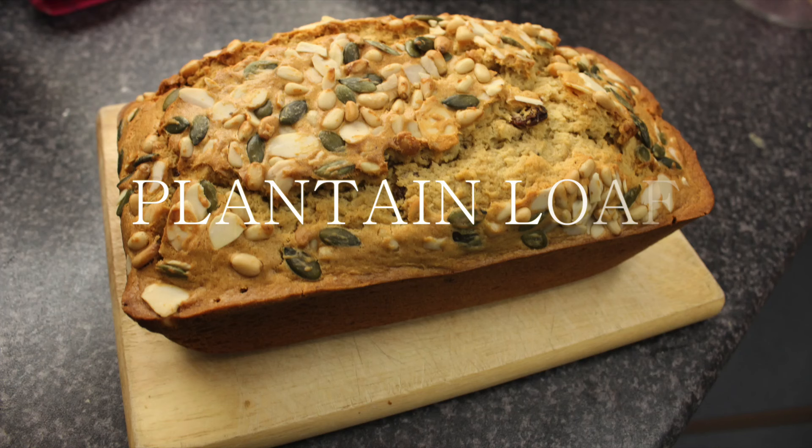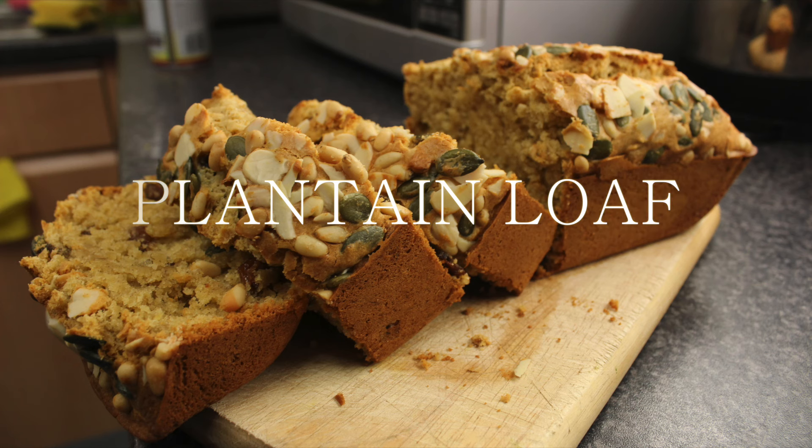Hi guys, I know I've got my plantain lovers out there so this recipe is for you. It's called the plantain loaf. So stay tuned and keep watching.